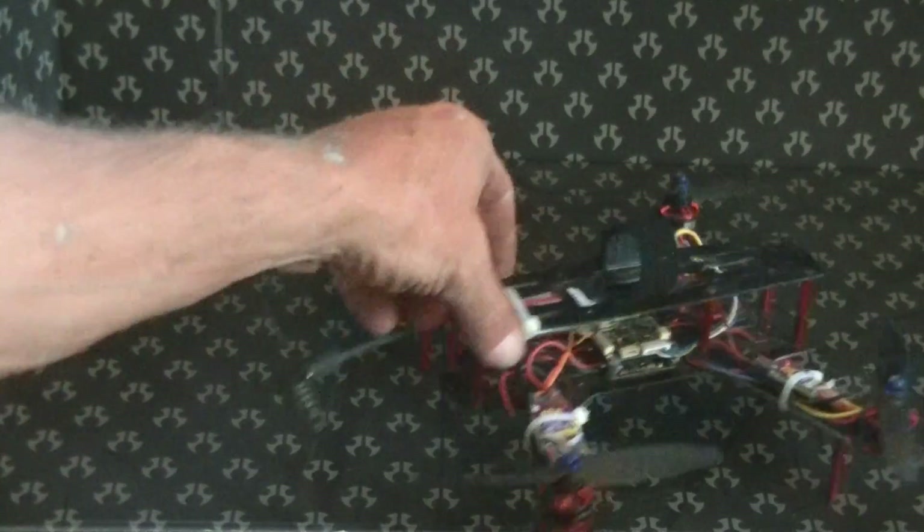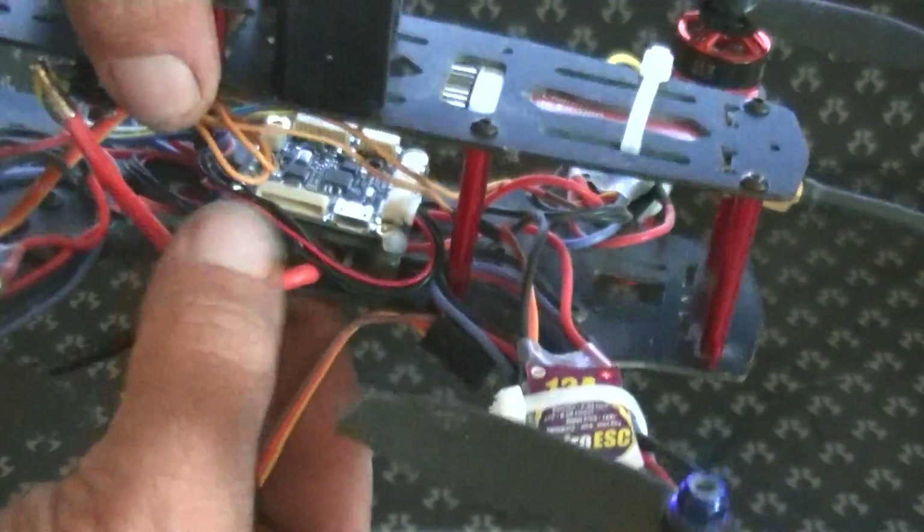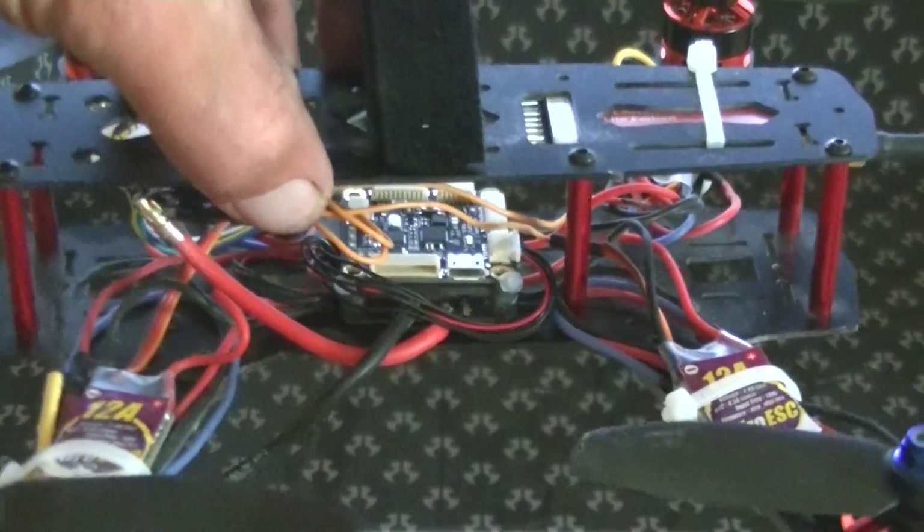If you have any more questions about how to clean up the wiring on your Mini APM, just leave a comment on my page and I will get back to you. Thanks for watching, and happy flying!